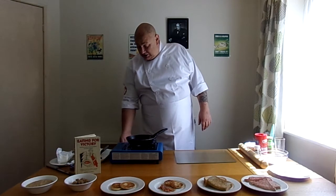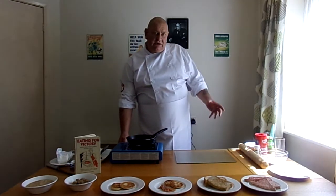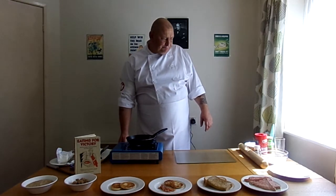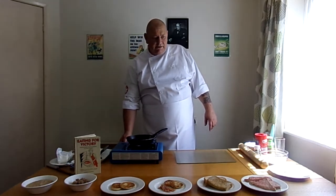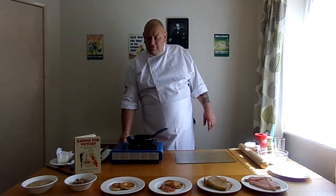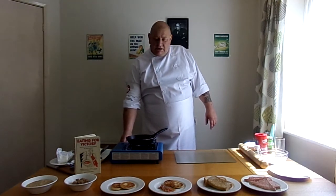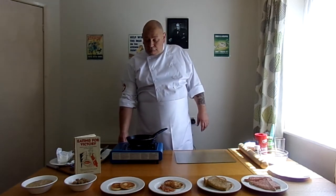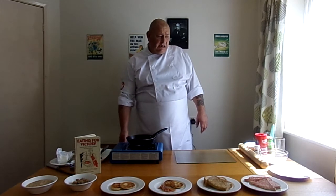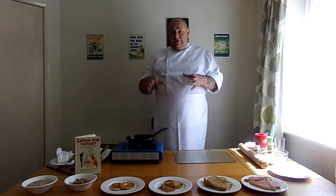I'm just going to turn the cooker on, just warm up with fat. I'm going to show you how to make bacon turnovers, quite simple really. A lot of the food is really inventive in the household. The Ministry of Food is very keen to encourage people to have breakfast — an important meal of the day for health, and something in modern day we don't really think about. In front of me I've got some of the dishes I've been having for breakfast.